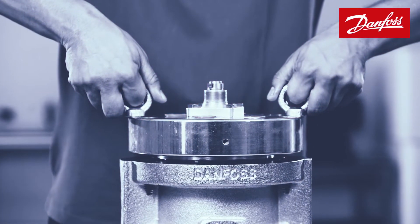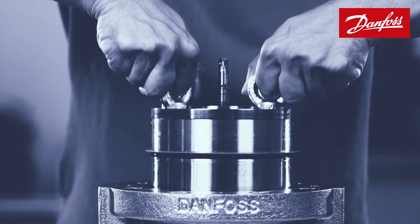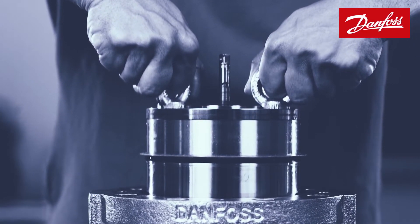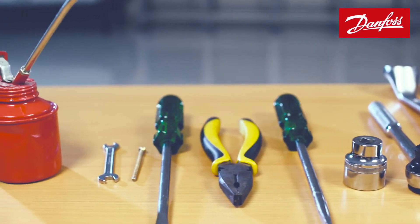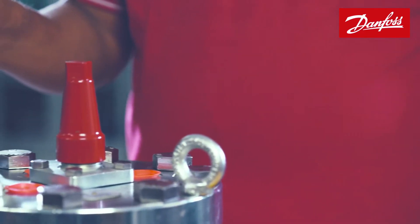It is very important to remove the top cover and the function module before the welding process to prevent any damage to the o-rings and Teflon seals. The right tools should be used to remove and refix the module.